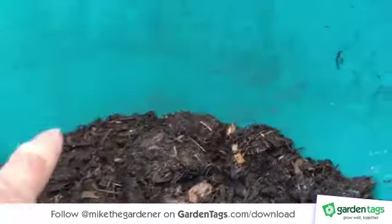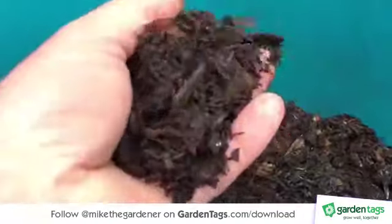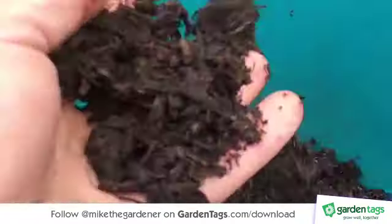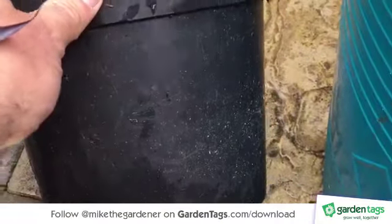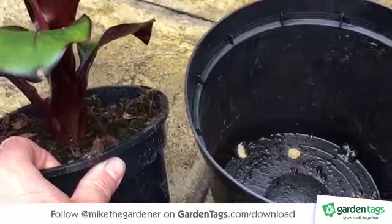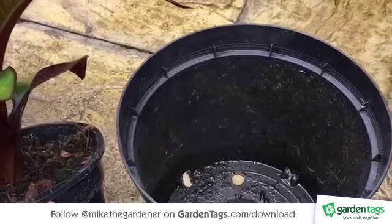I've got some composted horse manure because these bananas like a lot of feed, so this is just the stuff for that. And I've got a larger pot than it's currently in and I'm going to pot the banana into the composted manure.